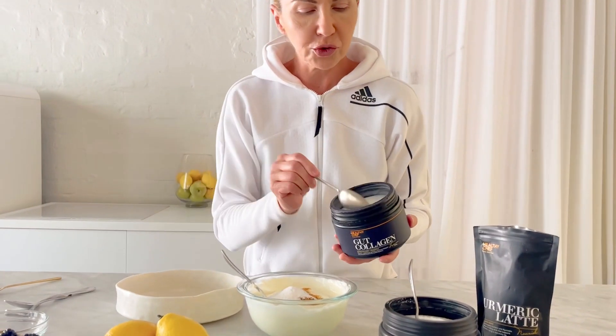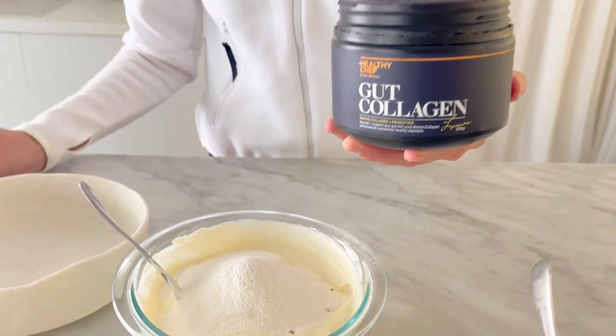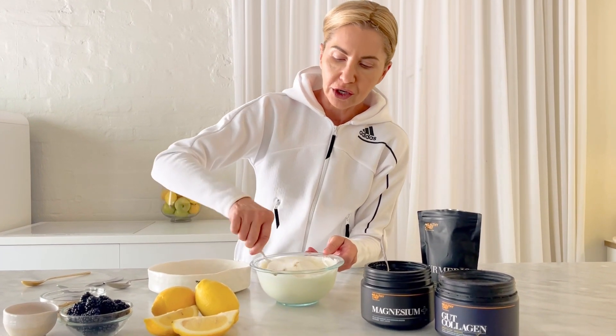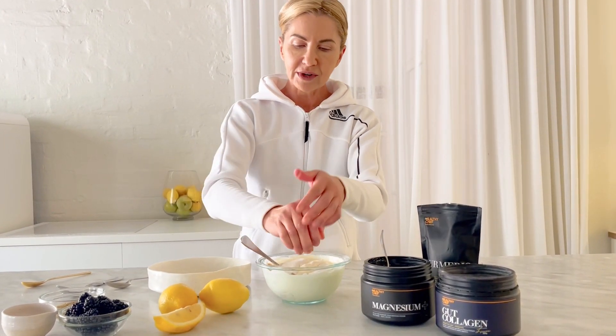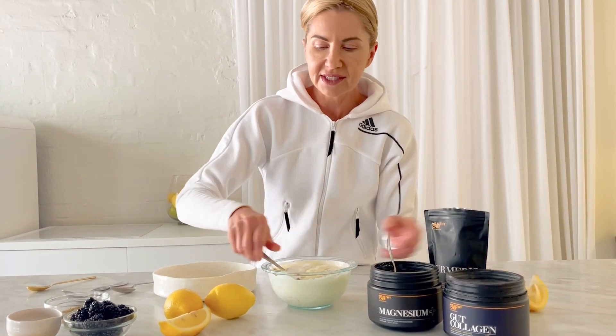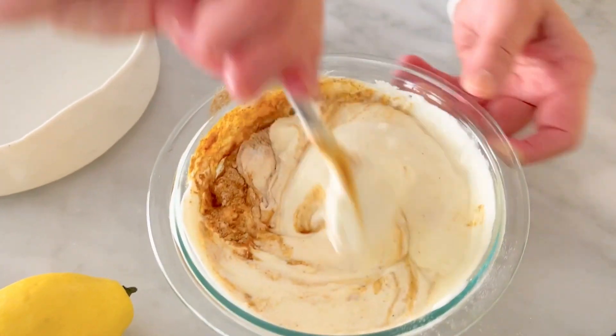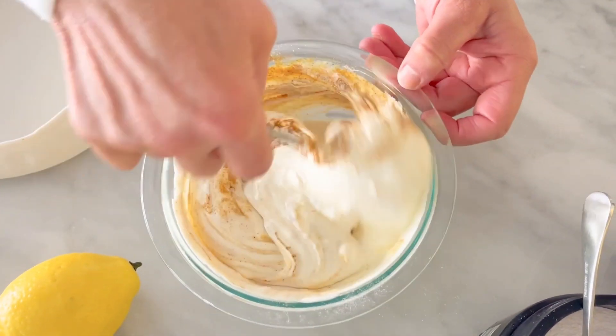And I've got two big spoonfuls of collagen. Marine collagen is really supportive for the gut as well. So you've got marine collagen, magnesium, turmeric, and the yoghurt full of probiotics. I'm going to add a little squeeze of lemon to give it that extra lemony delicious taste. You can sweeten it with some honey too, or add honey at the top — we're going to give it a bit of a mix.